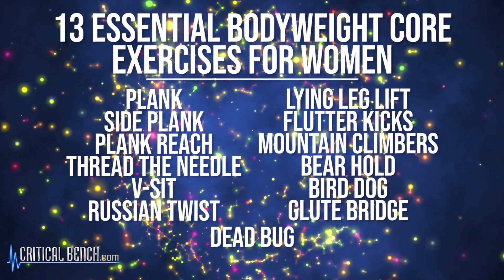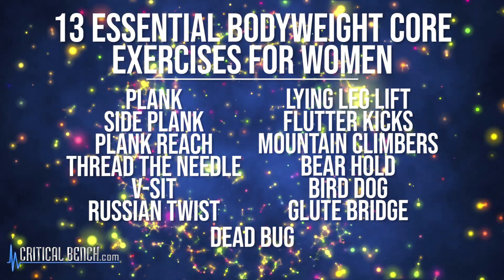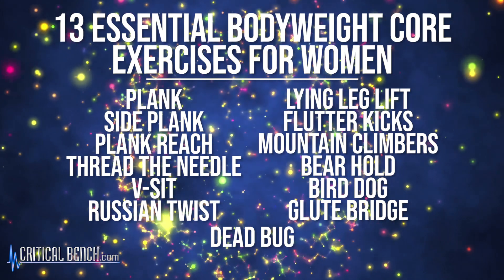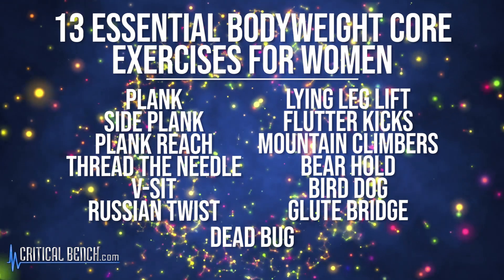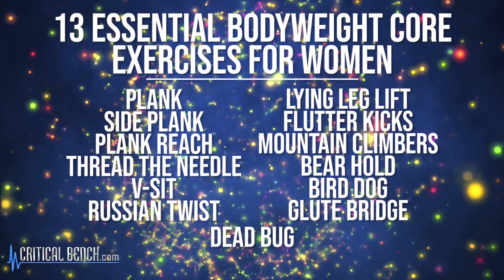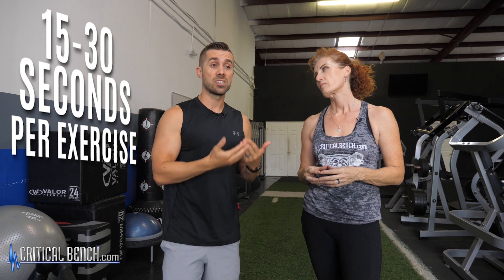Before we show you these 13 exercises, you need to understand that your core is made up of not just the muscles right here, but muscles everywhere — front, back, side, up, down, inside, outside, all around this entire area. You can put these 13 exercises together in one big workout, going step-by-step. We recommend spending anywhere between 15 to 30 seconds on each exercise, or going between 8 and 15 repetitions, depending on your level of fitness.